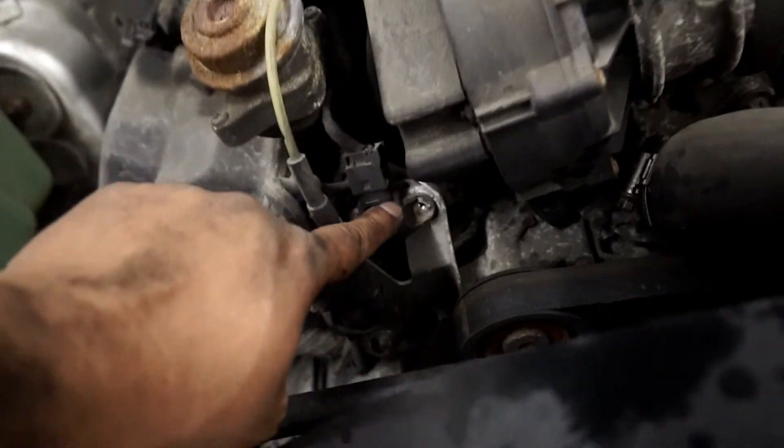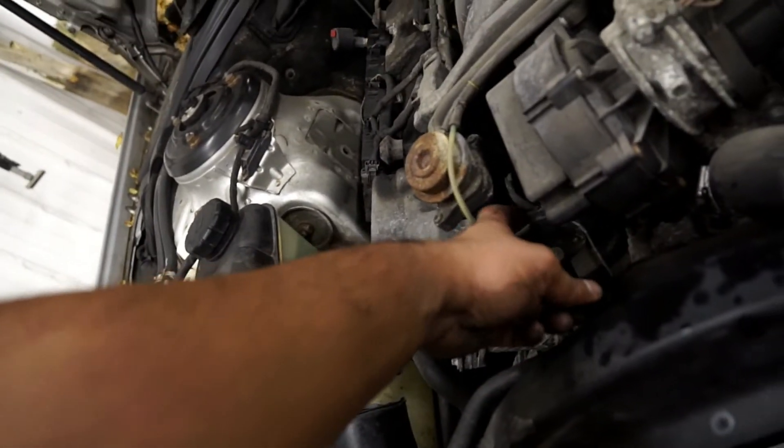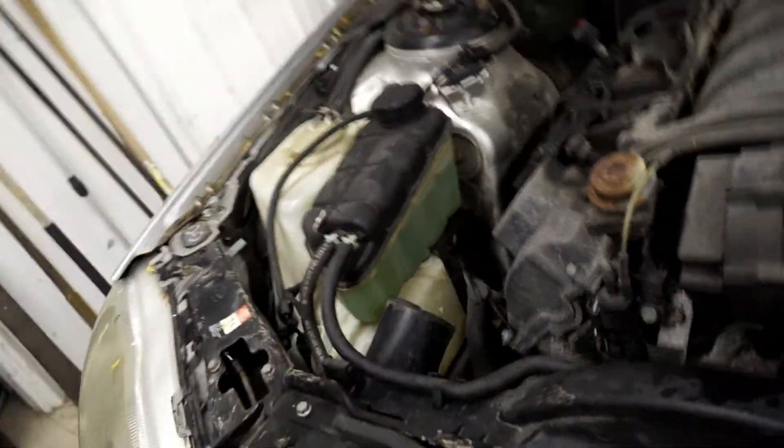To take the MAP sensor off, there was an 8mm torque bolt. I just used an 8mm socket and it came off, so I'm going to replace that.